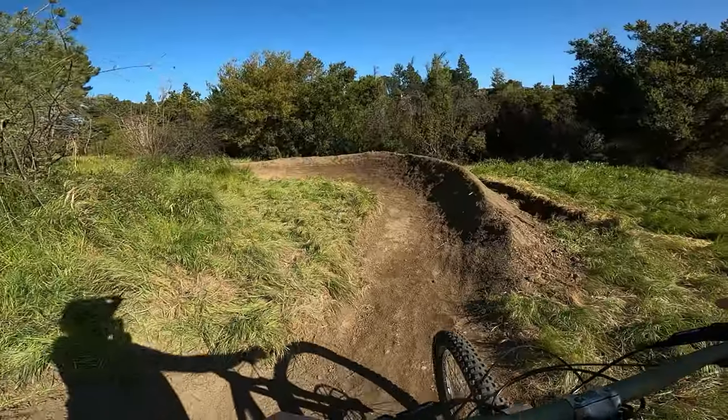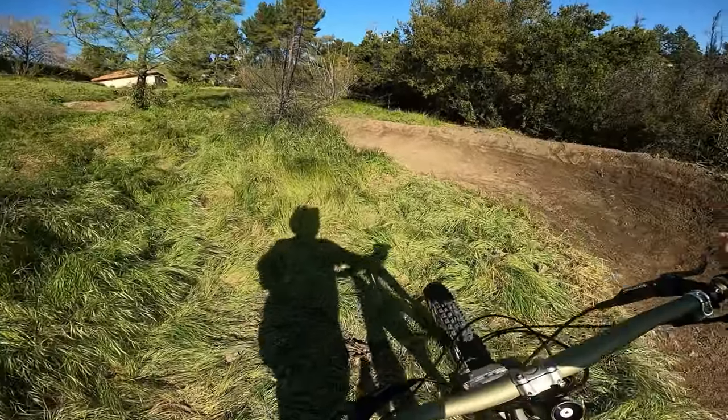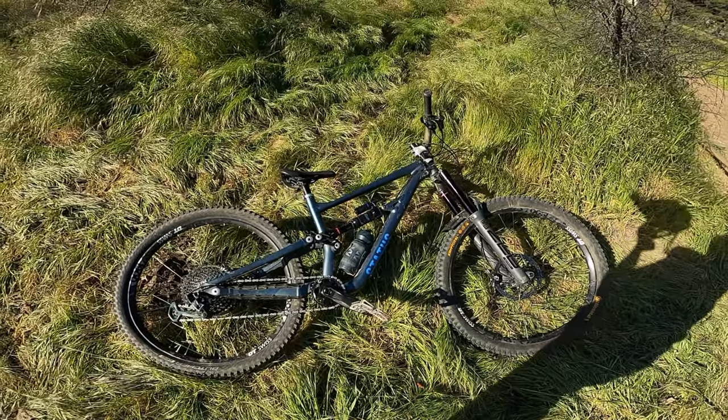Bike review: Status 160. This review is just going to be on the frame because I built it up from the frame.